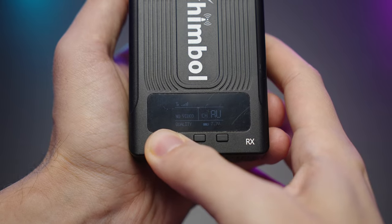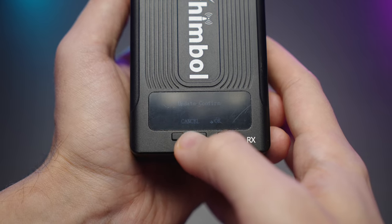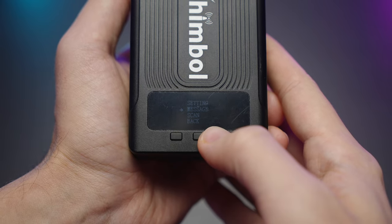If you long-press the left button, you'll be able to update the RX or TX via the USB Type-C. Then if you press and hold the middle button, you'll go into the settings. You can change the setting with the left and right buttons and the middle button will confirm your selection.